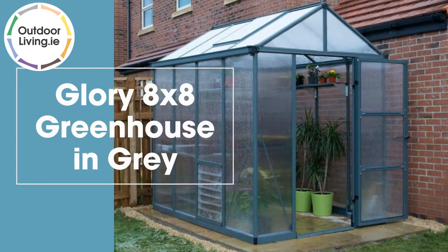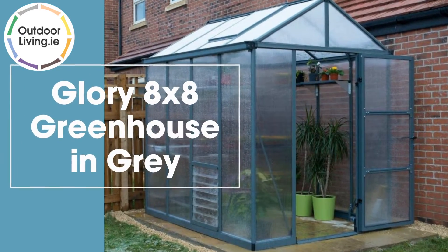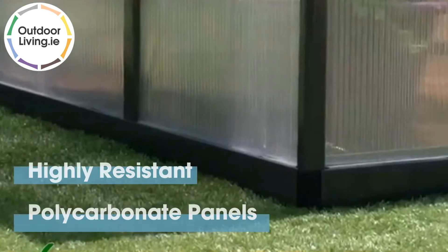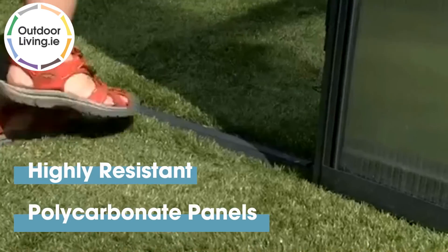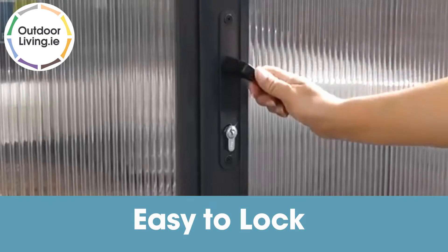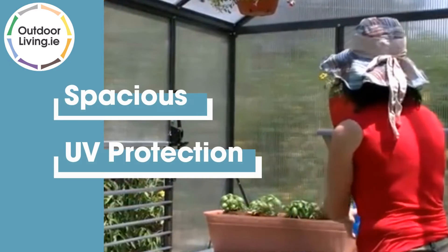The 8x8ft Glory Greenhouse in Grey is perfect for growing beautiful plants and flowers. It is made from highly resistant polycarbonate panels which help to keep out the sun's harmful UV rays. It is easy to lock this greenhouse and everything can be kept safe inside.